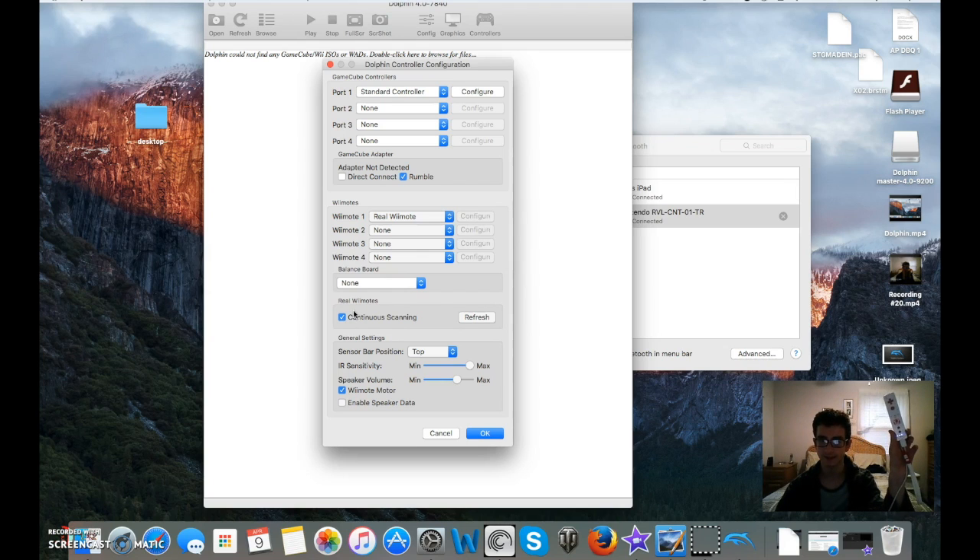Holding the Wiimote, you're going to want to hit Refresh. Now, when I hit Refresh, for some reason my Dolphin freezes, so I can't demonstrate fully. But for normal people with normal computers, this should work — you're going to hit Refresh and then you're going to feel it vibrate, and Player 1 should be lit up. I can't do this because it freezes on my end.